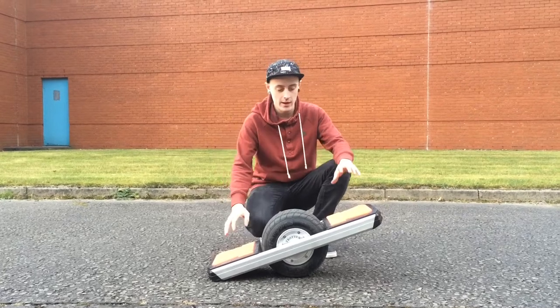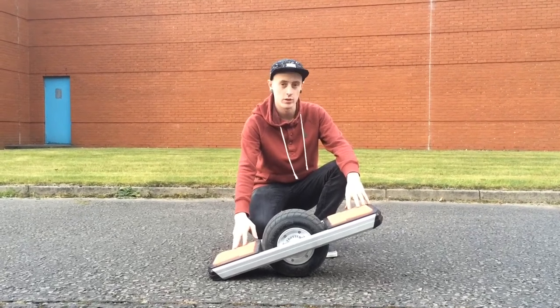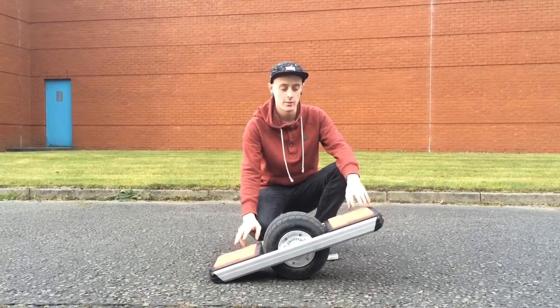Hi, this is Alan from Liberance and here we have the Trotter Waterwheel, which we have sole distribution rights to in the UK, and we're going to teach you how to ride it.